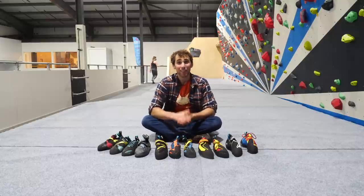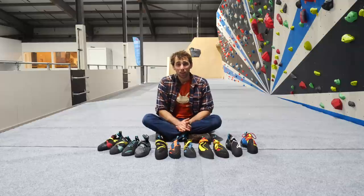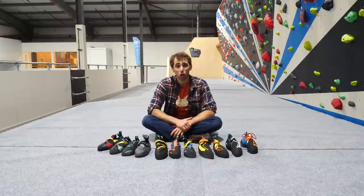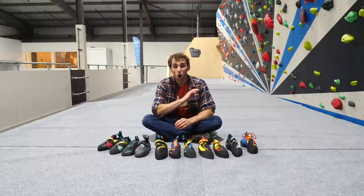We've just spoken about performance shoes that will help you achieve your best, but this isn't always the right shoe for training. A training shoe is your workhorse — comfortable and durable, and when it comes down to the heavy demands of long, arduous climbing sessions at the wall, these shoes will outlast all others.